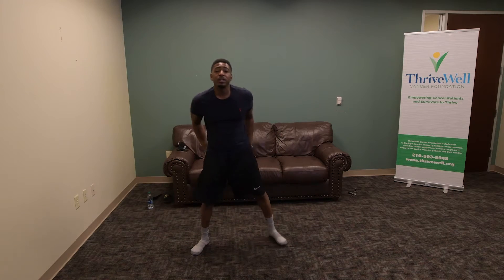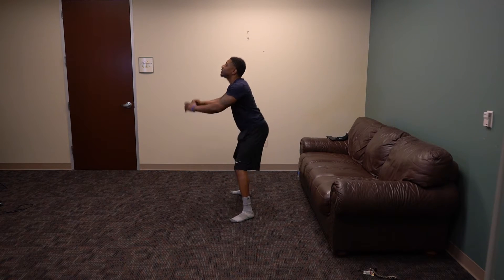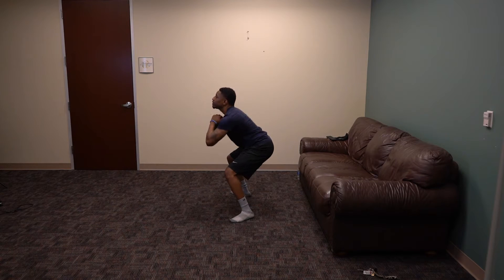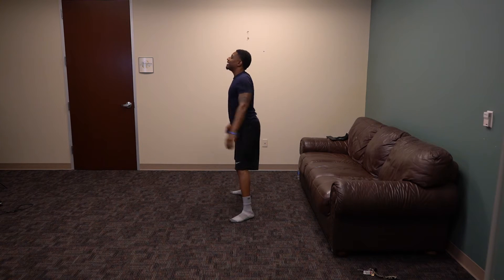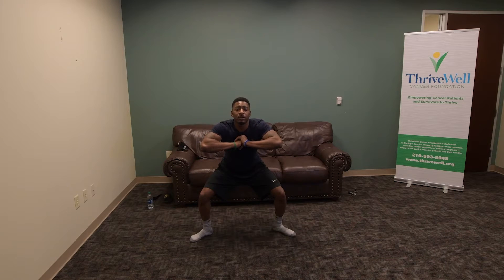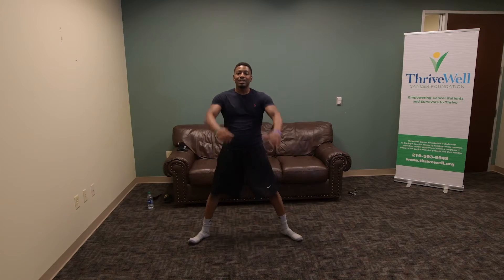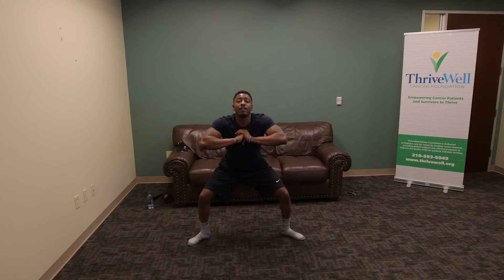We've got squats here. Ready? 3, 2, 1 — squat. 1, 2, 3, 4, 5, 6, 7, 8, 9, 10. Squat hold: 10, 9, 8, 7, 6, 5, 4, 3, 2, 1. Get pulses — ten seconds: 9, 8, 7, 6, 5, 4, 3, 2, 1. Awesome.